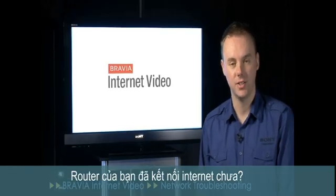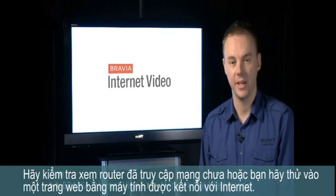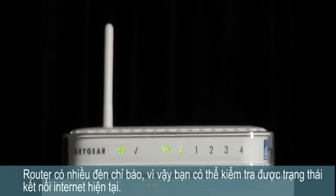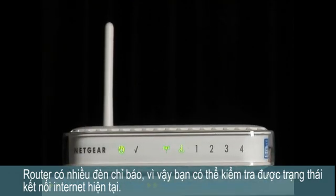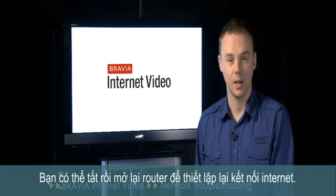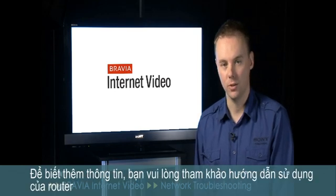Is your router connected to the internet? Check that your router has internet access by trying to load up a web page on a PC connected to your network. Many routers have a light on the front which will indicate the current status of the internet connection. You may need to turn your router off and on again to re-establish an internet connection. For more information on this, consult your router's manual.